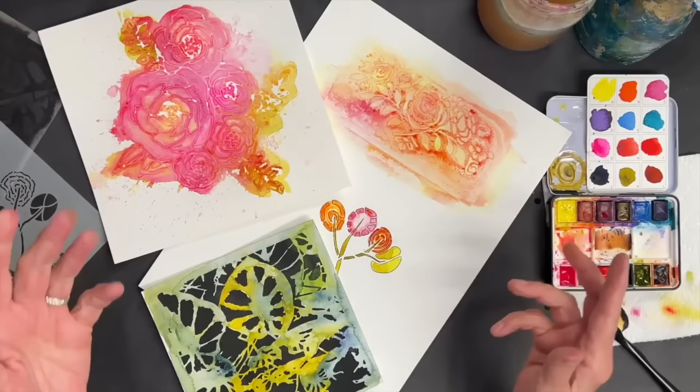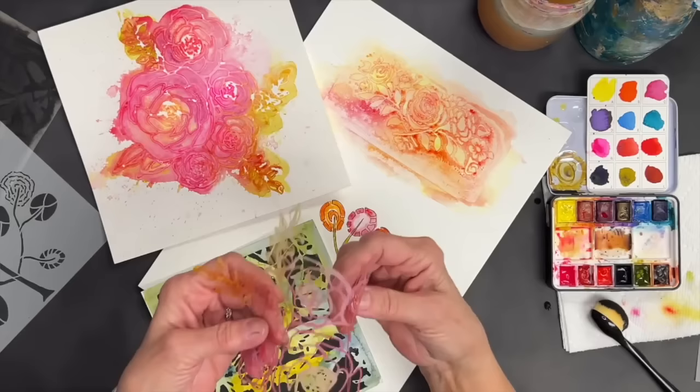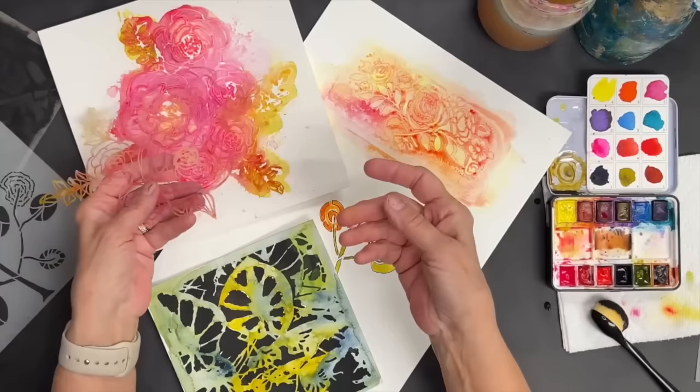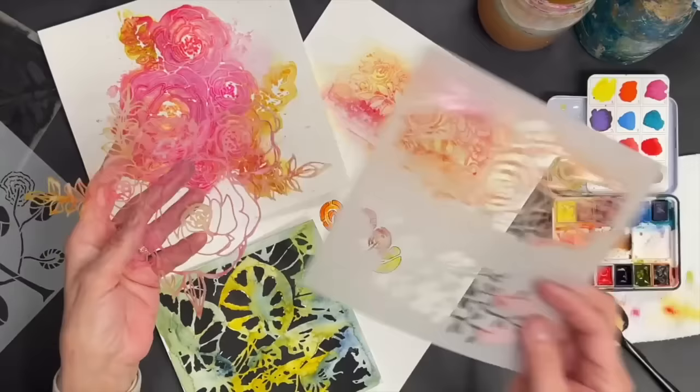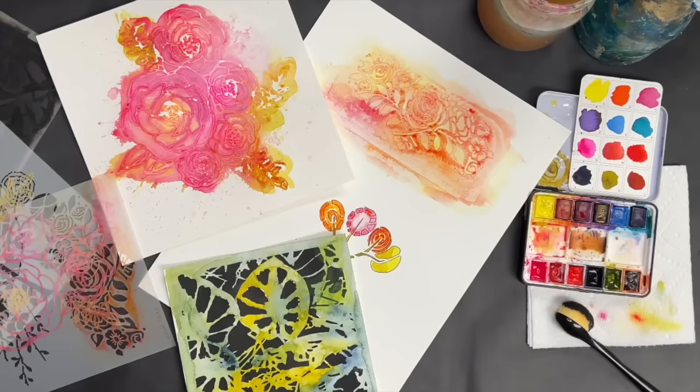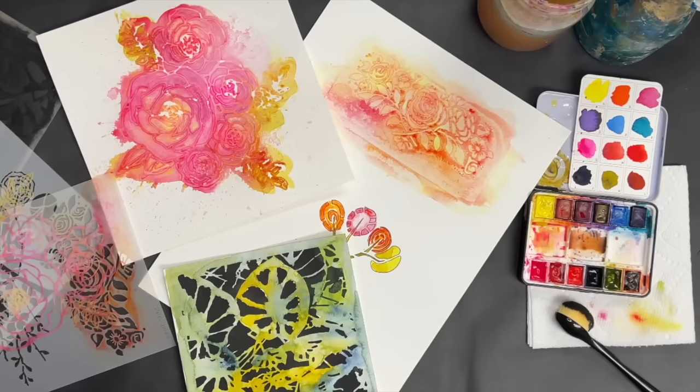I think all four of these techniques are suitable for pretty much any stencil user. This stencil is probably the most advanced because it's delicate and floppy — but when you're just throwing it down, anybody can have success. I hope these watercolor techniques have been fun. When I started with stencils, I didn't imagine we'd be using them with watercolor — I thought it was way too watery.